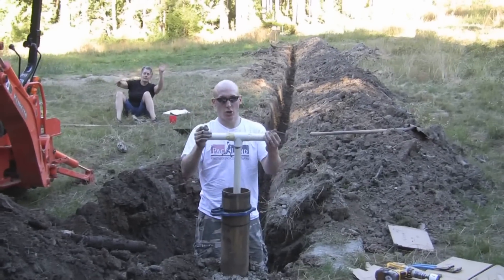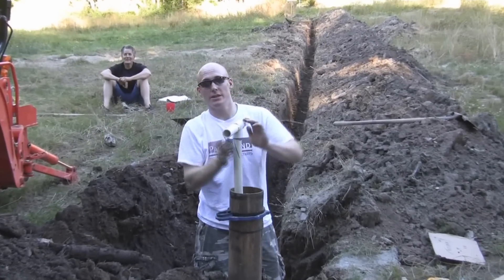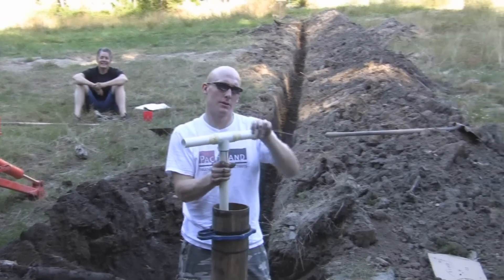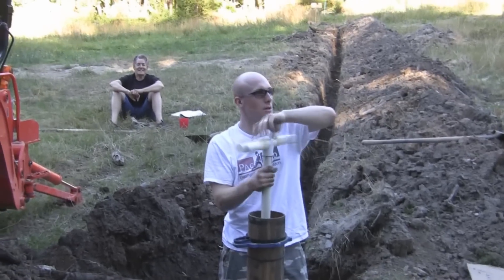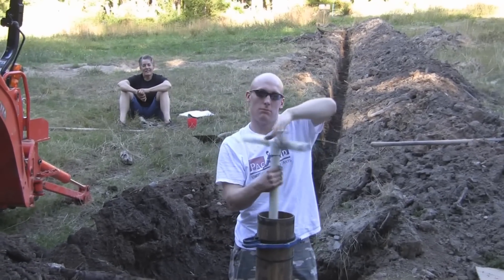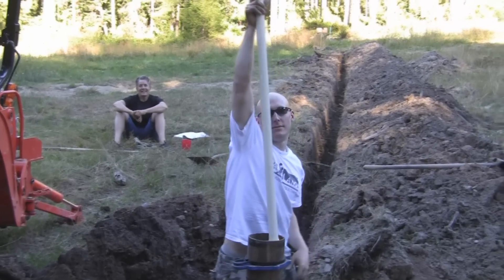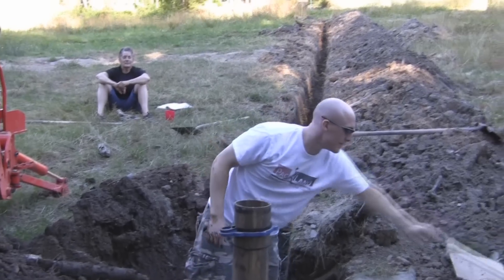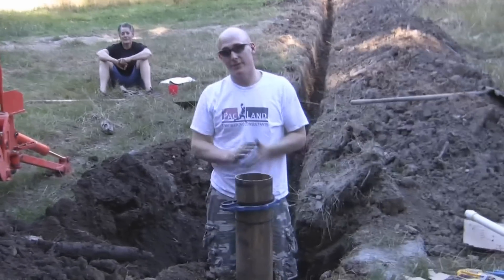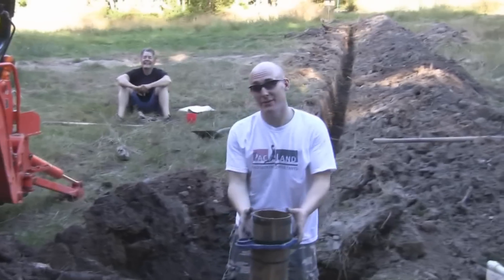This is going to take a while to snug in nice and tight. We're going to use our well removal and insertion tool — like such. There it is. John, if you're counting, seven minutes have passed since we started working on the well.